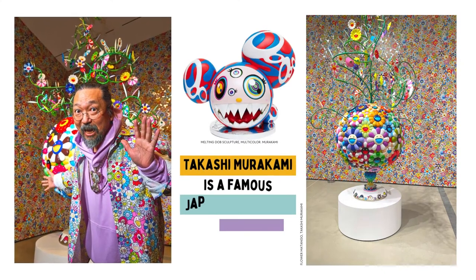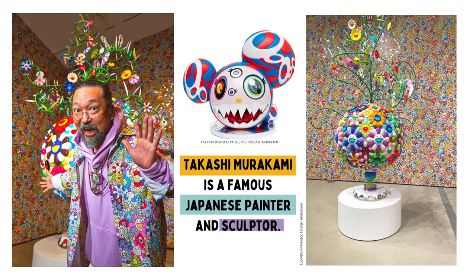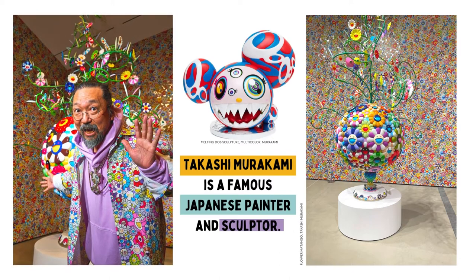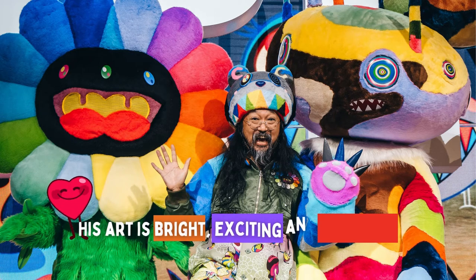Takashi Murakami is a famous Japanese painter and sculptor. His art is bright, exciting, and colorful.